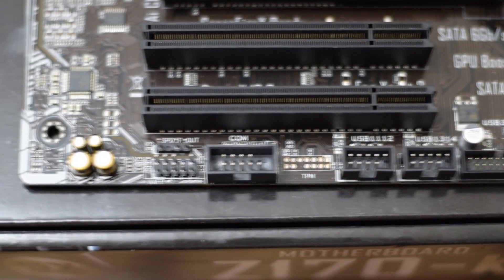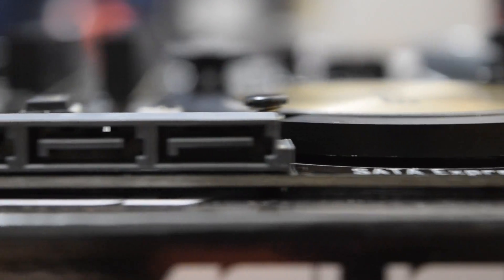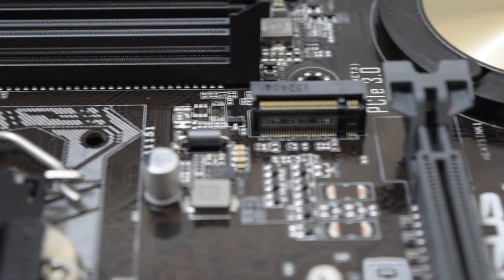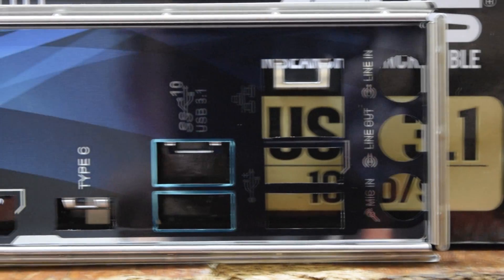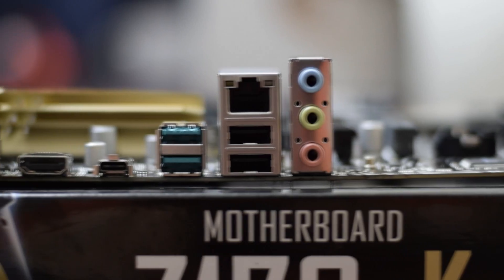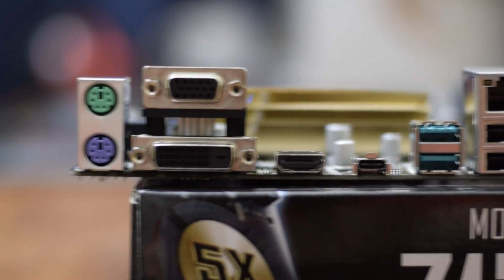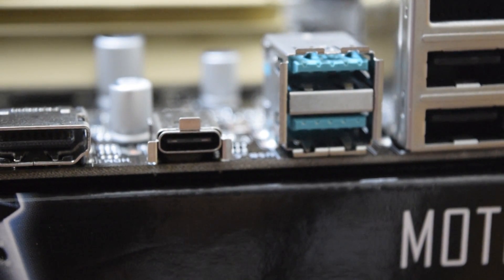And two standard PCI slots. The Z170 chipset can support RAID 0, 1, 5, and 10. For storage, the motherboard has six SATA 3 ports capable of up to 6 gigabit per second transfer speeds, one SATA Express port, and one M.2 port. The Z170-K also contains two 4-pin chassis fan ports. On the rear I/O, you have a PS/2 port for both keyboard and mouse, a VGA port, a DVI-D port, as well as an HDMI port. The motherboard also includes one of the all-new USB Type-C ports, which is completely reversible and capable of up to 5 gigabytes per second transfer speed.